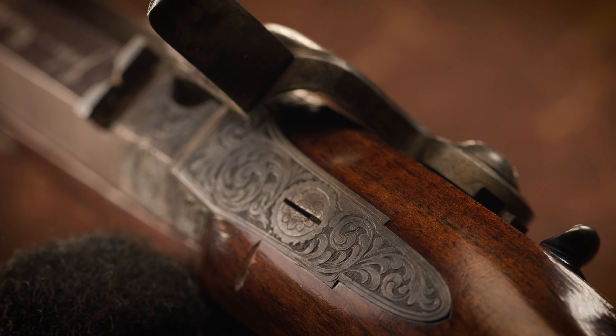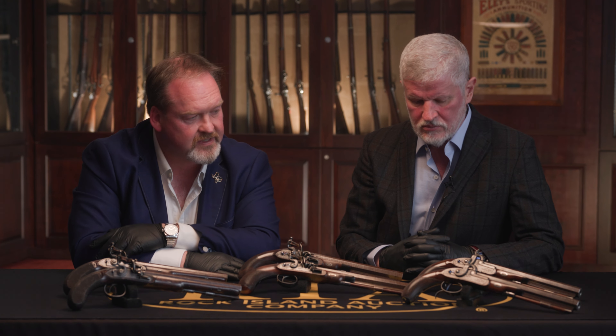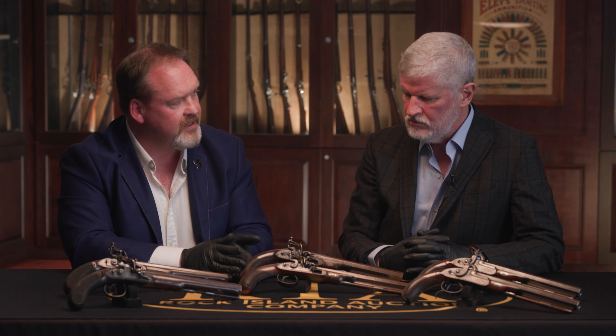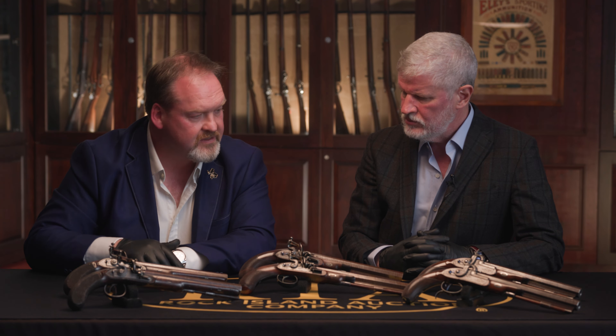Hello, I'm Howard Dixon, Rock Island's European representative, and I'm joined here again by my good friend Connor Fitzgerald as we take a look, a bit of an overview if you will, of the maker John Manton with a special view on his dueling pistols from the Norman R. Blank collection.